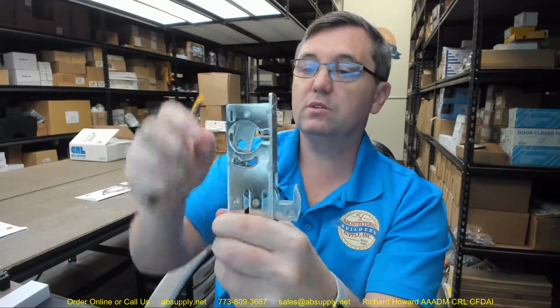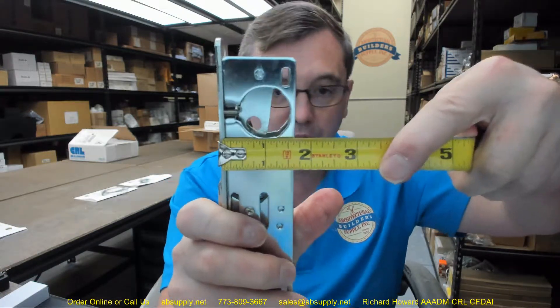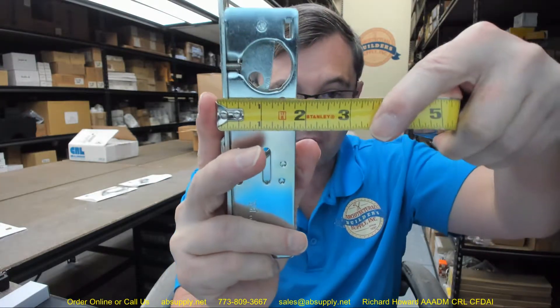I regret not having a cylinder here. This is a unit that has an inch and an eighth backset. When you are looking at aluminum storefront locks, your backset is going to be very important. That is the edge of the door to the center of the hole. And you can see that this is clearly not an inch and an eighth — except that we are missing the faceplate. So that faceplate is going to account for that additional eighth of an inch.